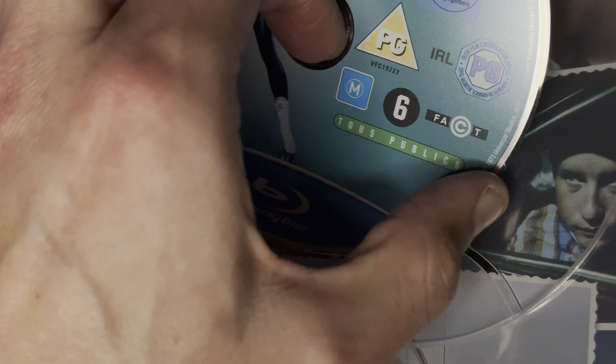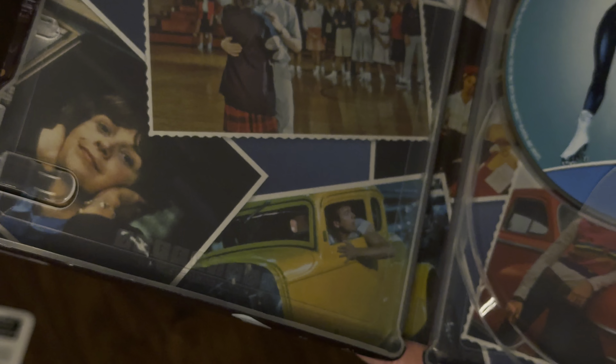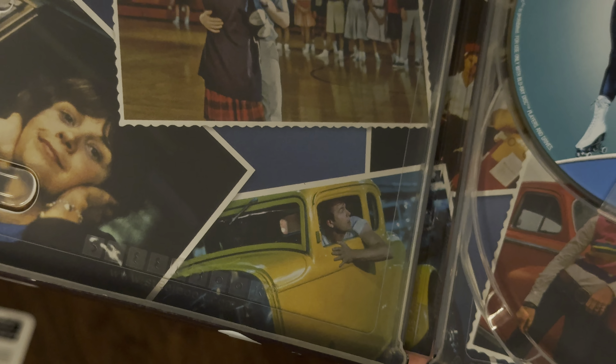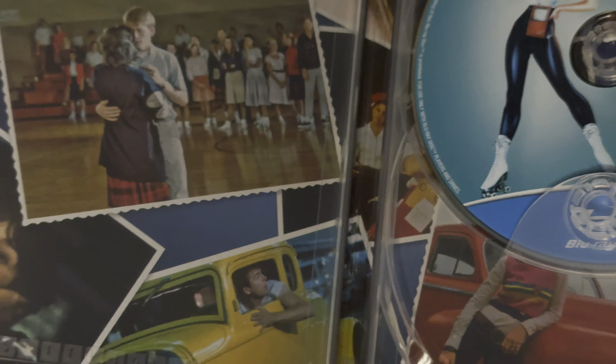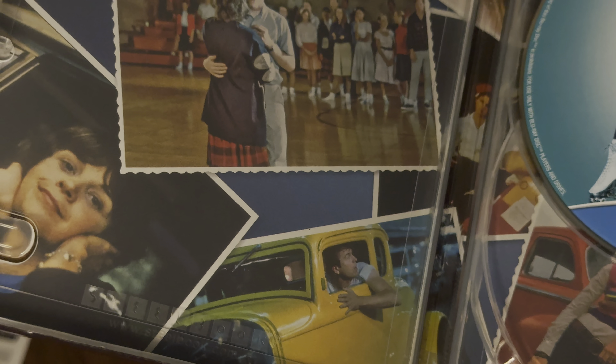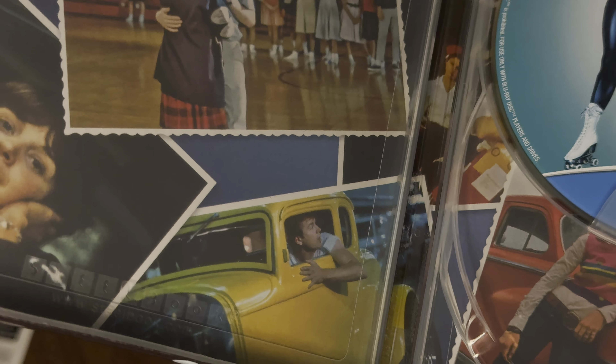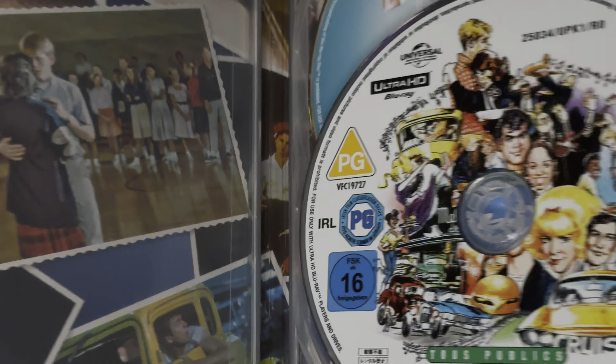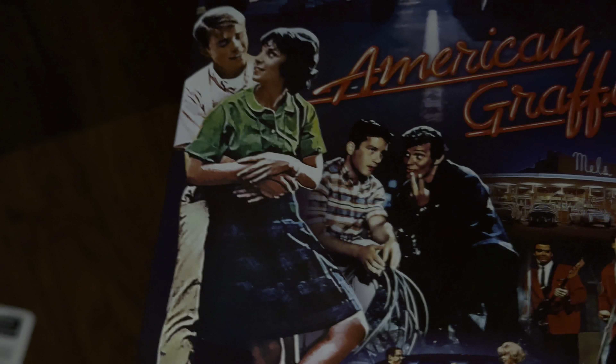The Blu-ray is a dual layer 50GB disc, and the 4K is a triple layer 100GB disc. That's a bit disappointing if it really is a DNR mess, because they've used a triple layer disc with all that bitrate available to resolve the grain — they didn't really need to clean it up.